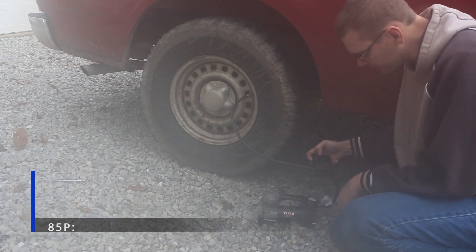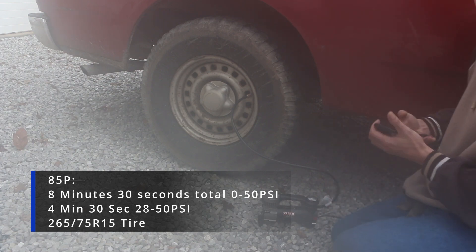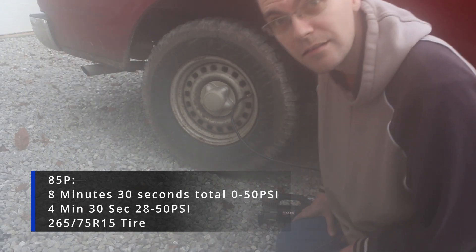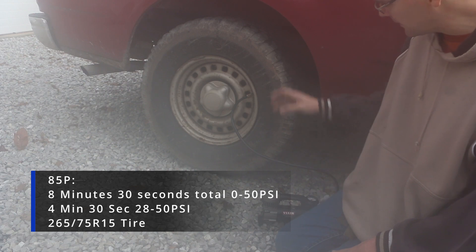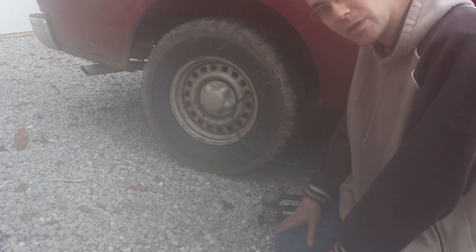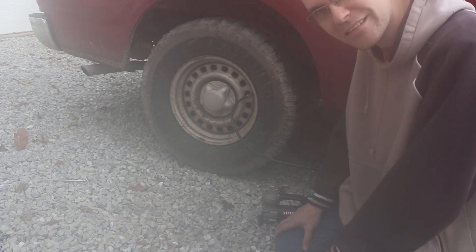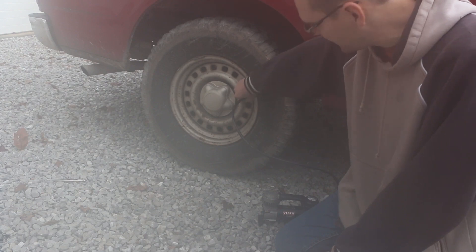8 and a half minutes and it's staying just about on 50 PSI. I'm going to let the air back out of this tire, get my 88P, and see how that does. Eight and a half minutes feels a little slow for this tire, so let's empty this back out.